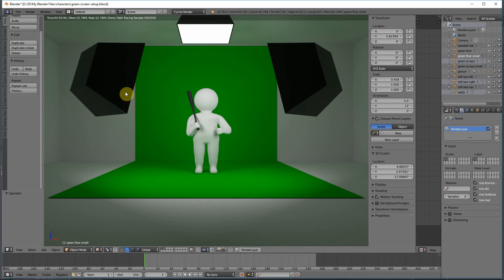I've got a link to this Blender file in the description of this video, so if you want to play around with it you can download it and check it out for yourself.